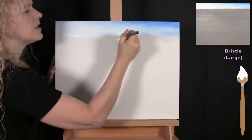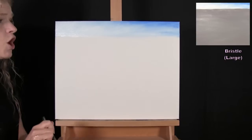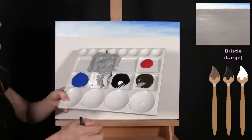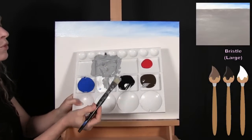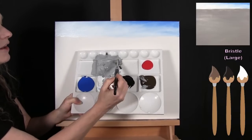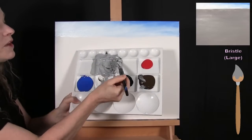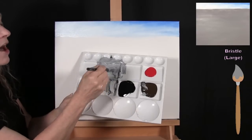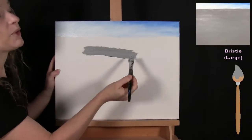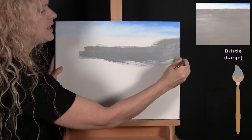Now I'm washing and drying this brush and creating a custom gray for the snow base coat. I'm combining white, brown, and black — a little bit of black, a little bit of brown, and a whole bunch of white to get a medium tone gray. This mid-tone gray will allow me to build lots of texture and dimension on the snow. When painting elements with a lot of texture, I like to start with the darkest version and build toward the light.